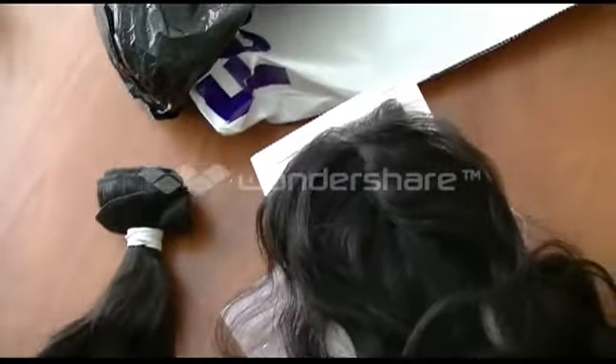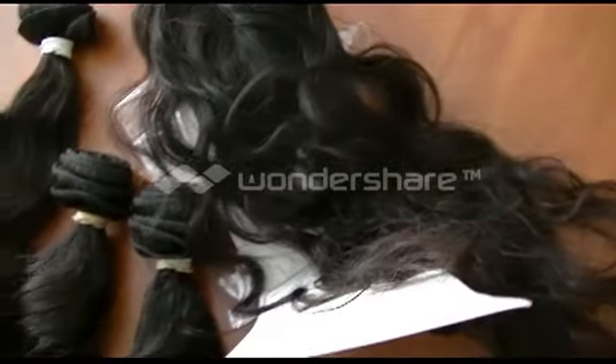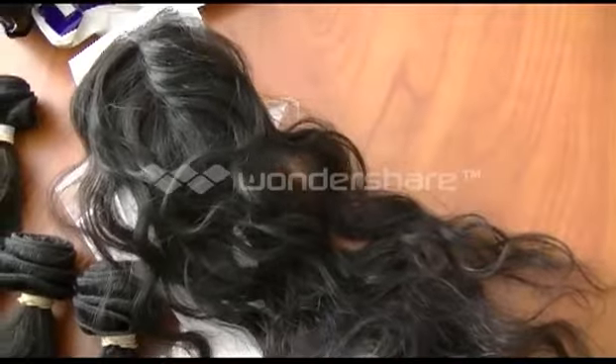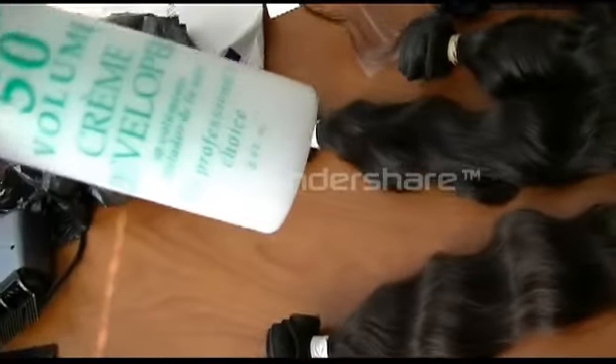The 20 inch and one of the 18s are for my sister, and the others are for me. The only thing about this order — and it's not a bad thing — was that my closure was supposed to be a 14 inch but it came as an 18 inch, so I got lucky with that.